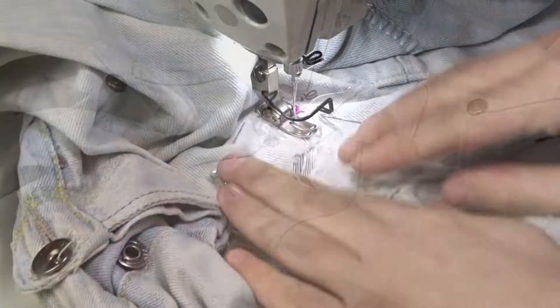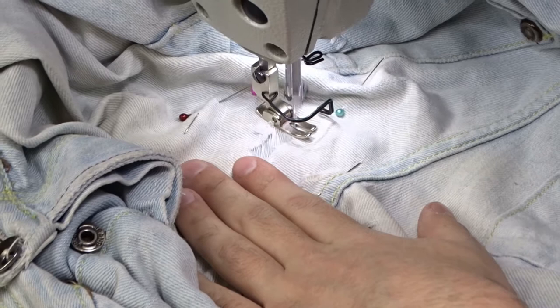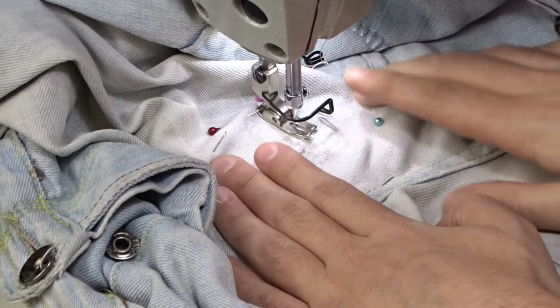To make it invisible, you must sew in the direction of the threads on the fabric. Make sure both pieces are lying flat and start sewing. Sew back and forth over the hole and slightly pull the jeans sideways. Sew very slowly at the beginning of the hole. Remove the pins as you go. At this point you can increase the speed, but be very careful.